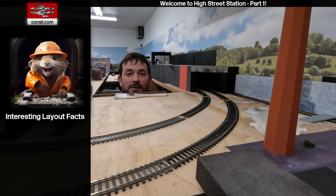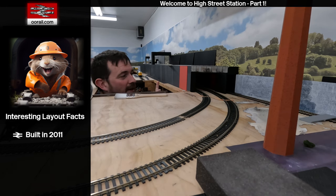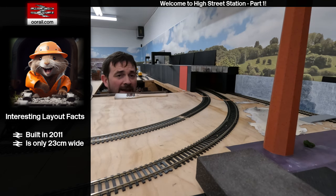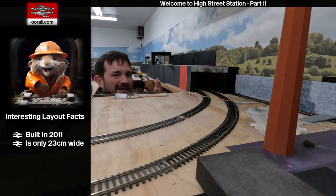Hello and welcome to another video from Dublow Rail. This video is the first part of an update for what's called High Street Station. This is the tunnel project and you may have seen some clips of the tunnel in a couple of the advent calendar videos. Today we're going to discuss why it's here, the concept, the original plan, and show you what's made up the tunnel and what's happening next.